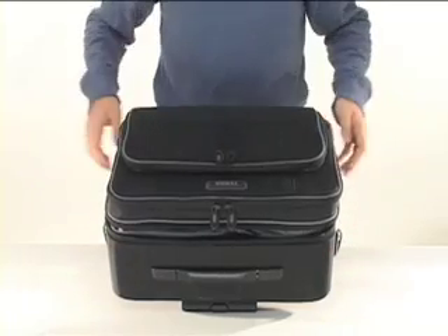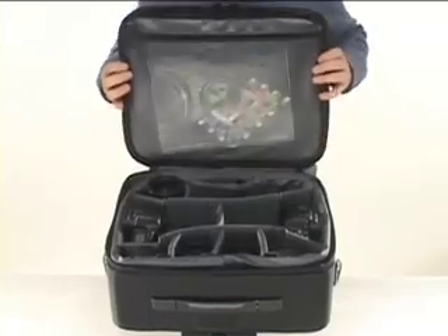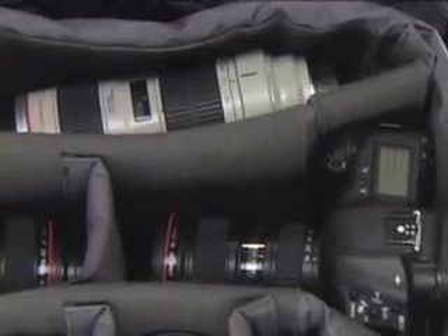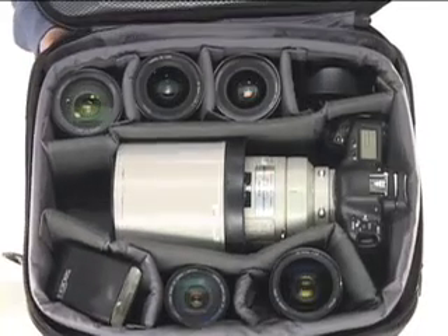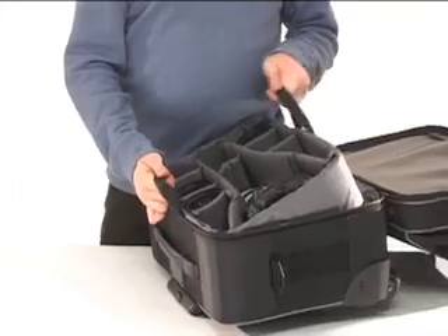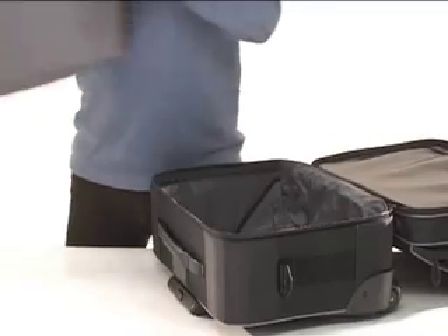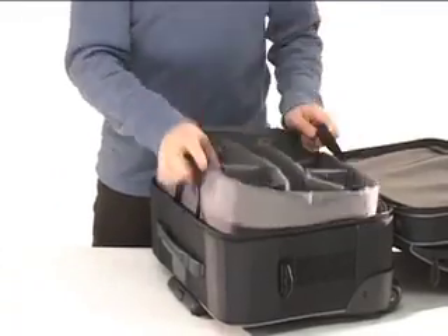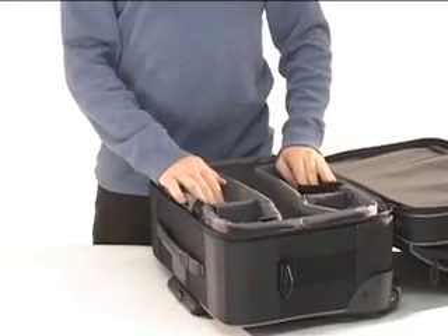The rear compartment has a fully adjustable padded camera insert for two DSLR bodies with lenses attached, plus six to seven additional lenses and flash equipment. The center channel will even fit a lens as large as a 300mm 2.8 attached to a body. The entire camera insert is removable, so that you can swap one camera system for another, or if you leave the insert out altogether, it becomes a perfect overnight suitcase.